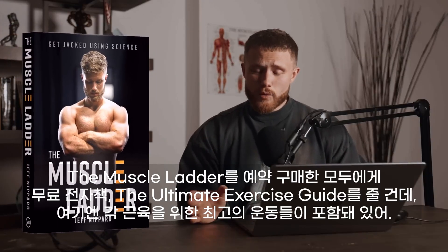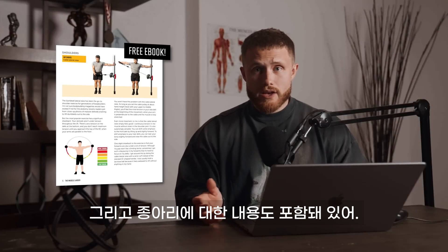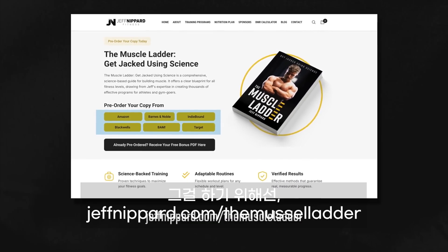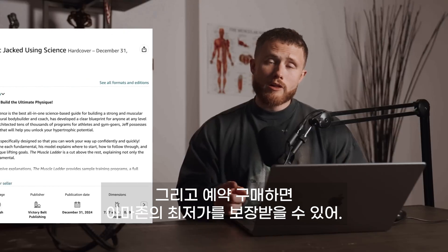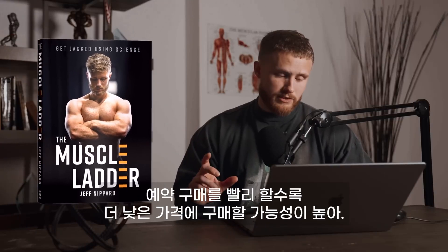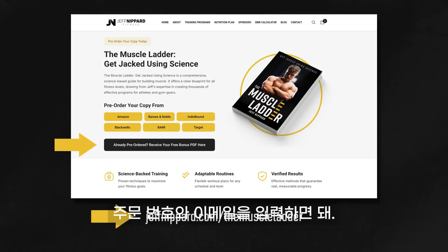I want to give you a quick update on my new book. I'm going to send everyone who pre-orders The Muscle Ladder a free e-book called The Ultimate Exercise Guide, which covers my best exercise for every muscle — including muscles I haven't covered in this series, like the forearms, glutes, and calves — with more depth than I'm able to give in these videos. To get the free e-book, all you need to do is pre-order The Muscle Ladder on Amazon, Barnes and Noble, or wherever you buy books, then show me your order number at jeffnipper.com/TheMuscleLadder. By pre-ordering, you'll also lock in Amazon's best price guarantee — whatever their best discount is from now until launch is the price you'll get. Anyone who's already pre-ordered will also be sent the free e-book.